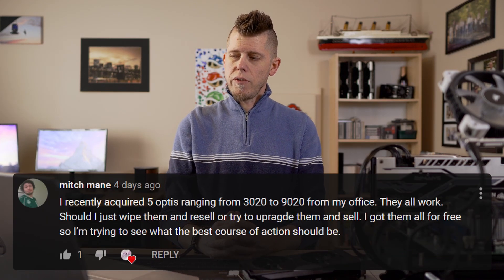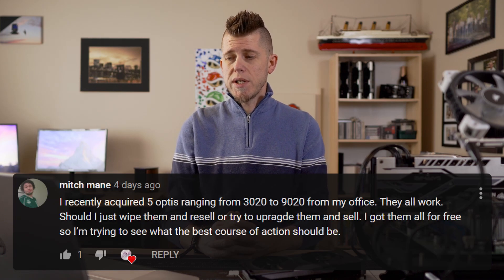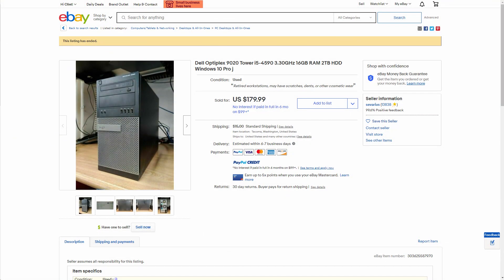That leads right into our next question. Someone recently acquired five Optis ranging from 3020s to 9020s for their office — should they just wipe and resell, or try to upgrade and sell? They got them all for free, so you can't really go wrong either way. It really depends on how you want to sell them, and I can only give my own anecdotal experience because your area and markets might be completely different from mine. If you just wanted to flip them as-is, I'd do it over eBay — they sell pretty well there, and people are willing to overspend even on top of paying shipping. I'm not saying you should exploit people, just that it'd be easier to move them on eBay without doing anything to them.